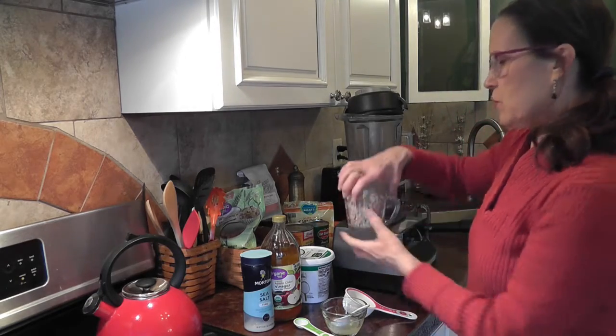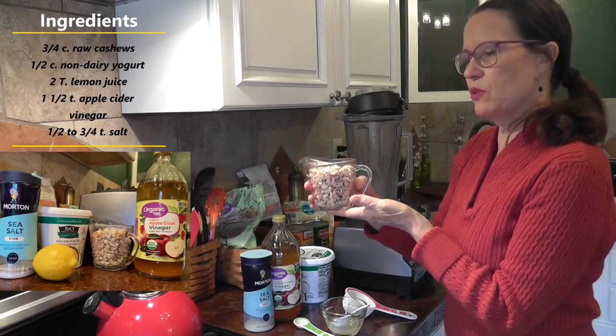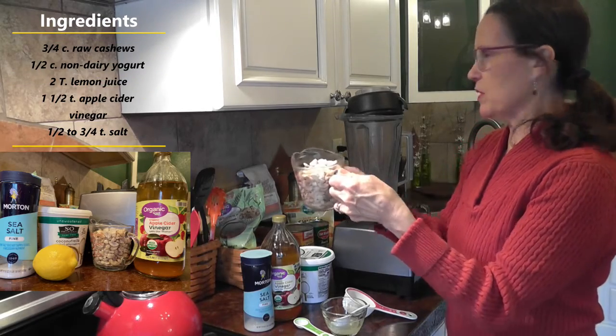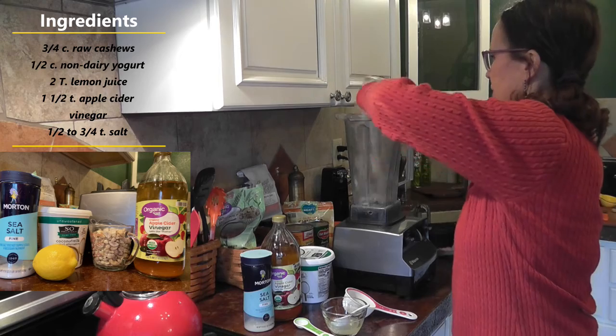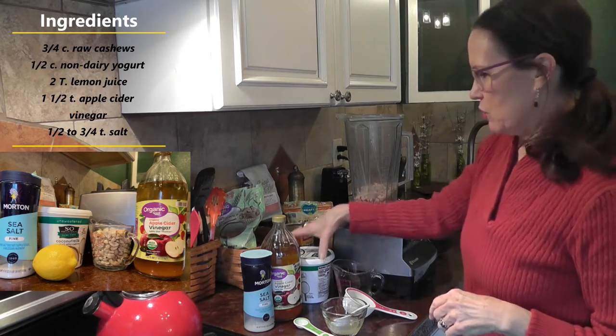First thing we need is three-fourths cup of unsalted raw cashews that have been soaked. I've soaked these all morning. They've been drained. We're going to put them in the Vitamix, or any other high-speed blender — that will work too.